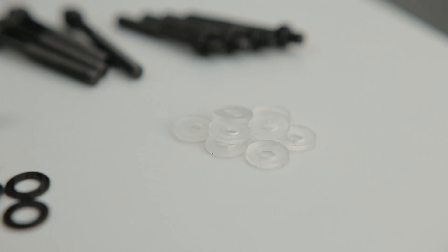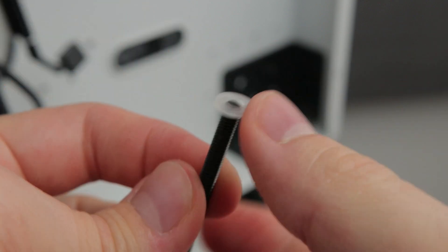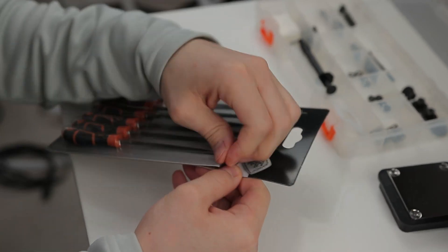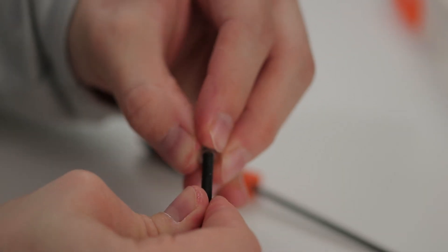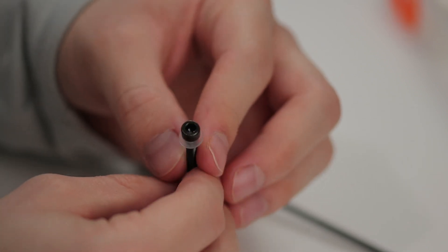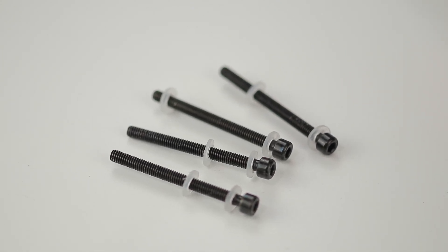First issue: the included washers had no hope of fitting over the included posts for the LGA1151X socket I was installing to. Luckily they're nylon washers, so I used a needle-nosed file set to open the hole out slightly — just enough to fit over the posts with enough friction to hold in place without making it too loose, which would make installation much more of a pain.